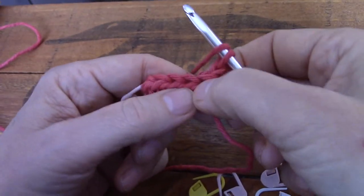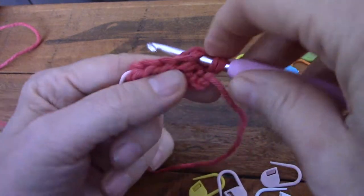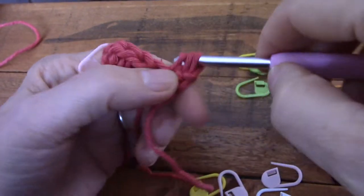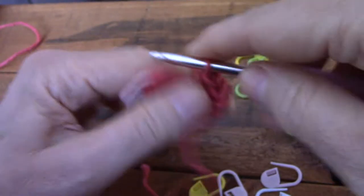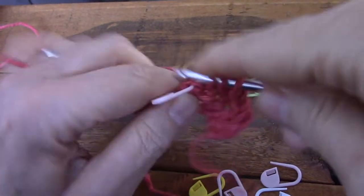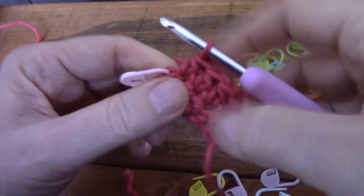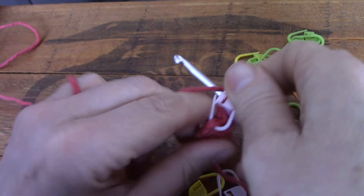Start your first stitch in the first stitch — not the chain. This chain doesn't count for anything. So we're going to start in the first stitch and work one, two, three, four, and there's our fifth one, neatly sitting there waiting for us. A full V — look at that!